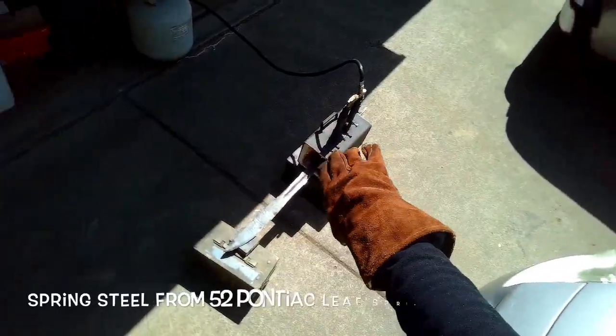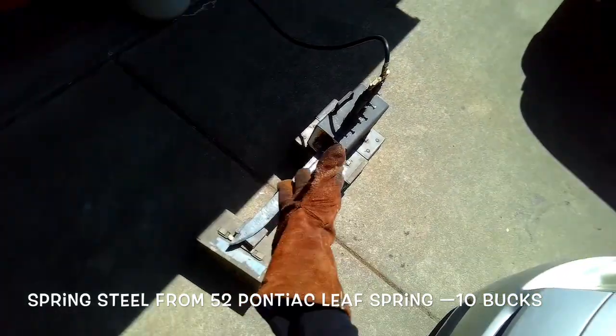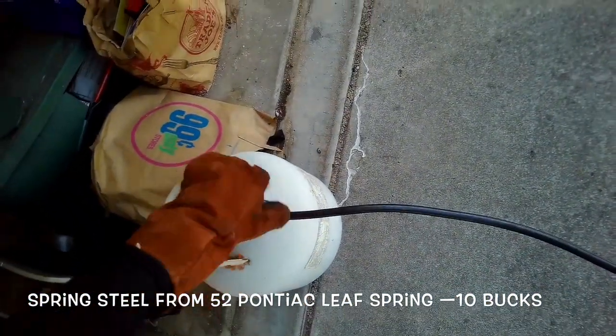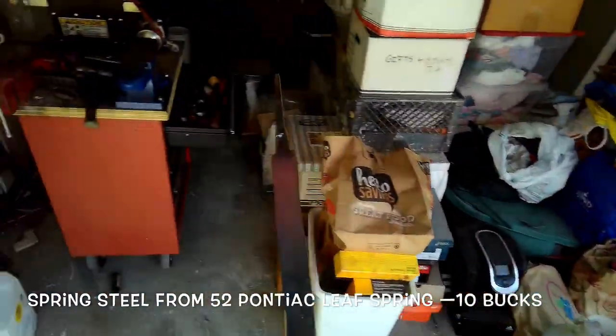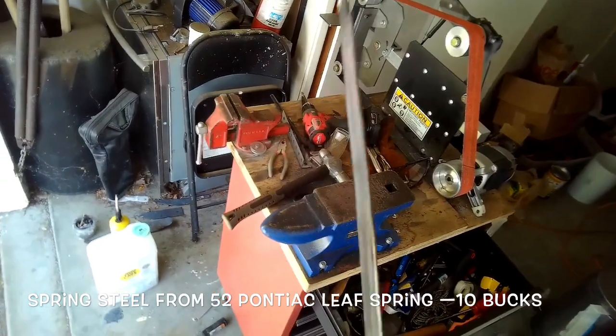I put a little bit more of a bend in my broadsword so it's a little more of a saber shape — it was too straight at this point. I got it heating up, turned down the flame, and used a little momentum trick.